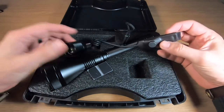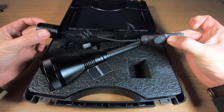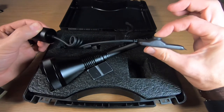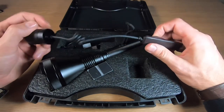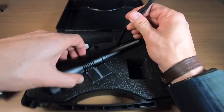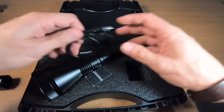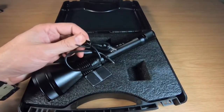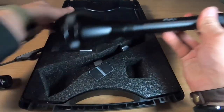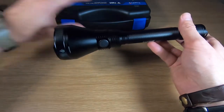Next up is the pressure switch. The great thing about it is that it has dual function — momentary on when you press and hold, and a click button for permanent on and off. There's also a small lanyard you can attach to the flashlight, and a Type-C USB charger, which is very important.